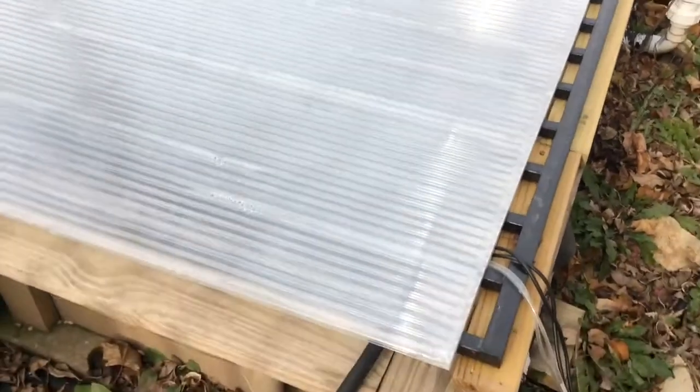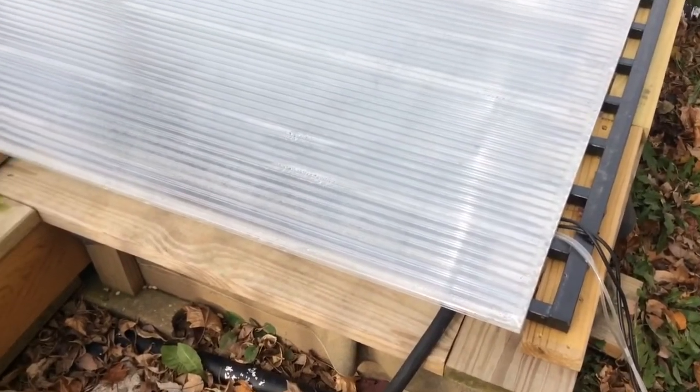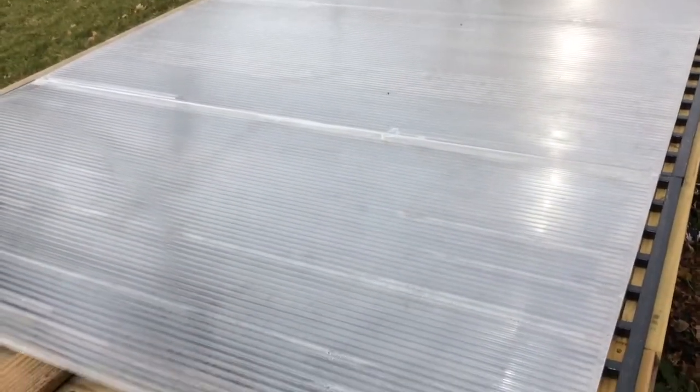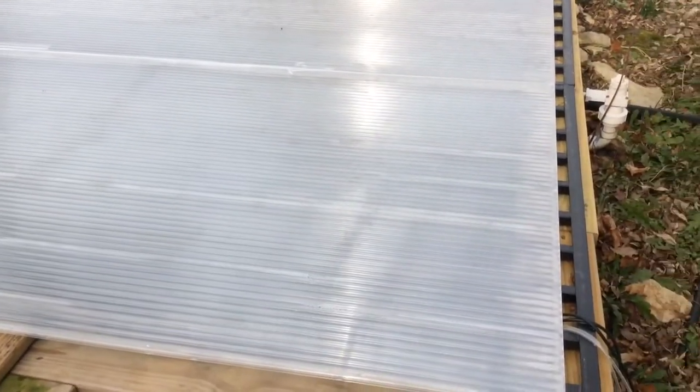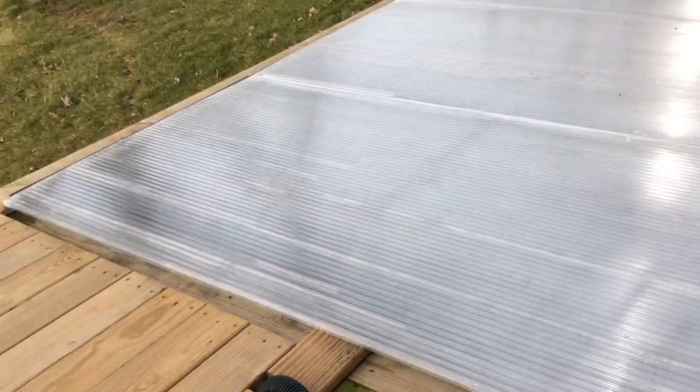The hoses are going in there so there's constant aeration, and that's all I use to keep it all winter long. It keeps a hole in the top for gas exchange and they survive pretty well in there.